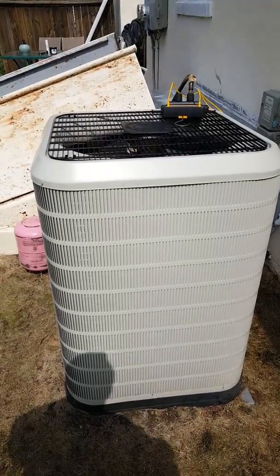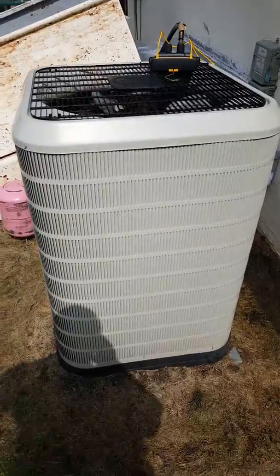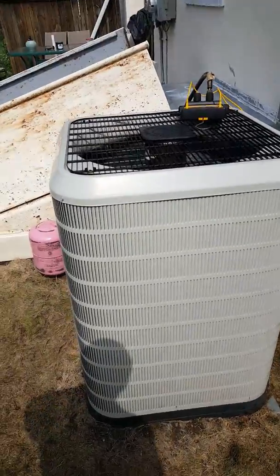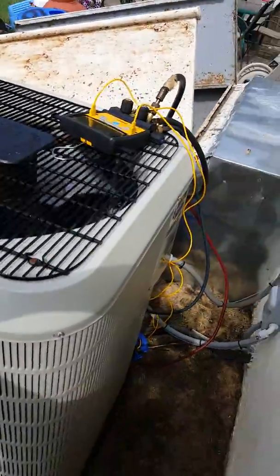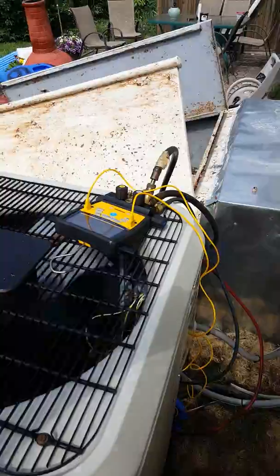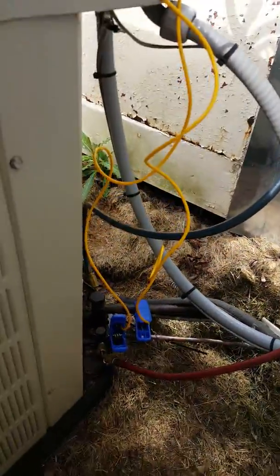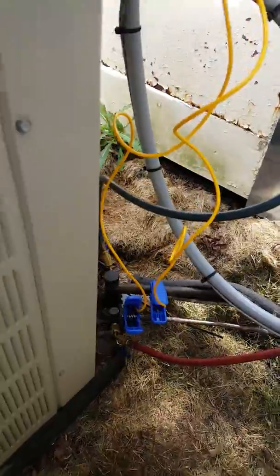Here we are out at the outdoor unit. As I said, we're reusing his existing heat pump for cooling for now. Jim's got the electronic gauges hooked up and just finished dialing in the charge. These are the temperature clamps being used.